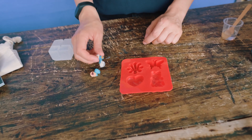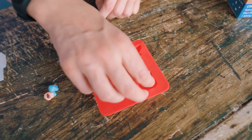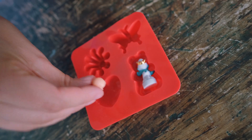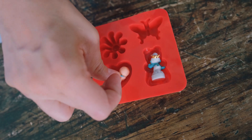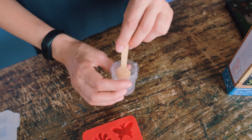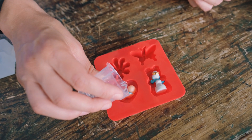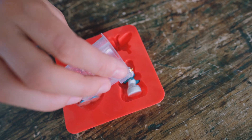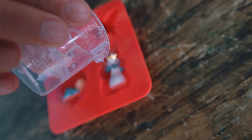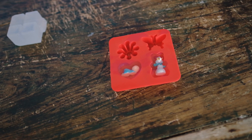Now we're going to let this cool for a few minutes before we add our trinkets. Once it's had a chance to cool down, I'm going to place my little trinkets face first into the top and give them a gentle wiggle to secure them. Then I'm going to go ahead and seal them in with the rest of my melted soap base. I'll let that cool for 15 minutes and then we'll unmold them.